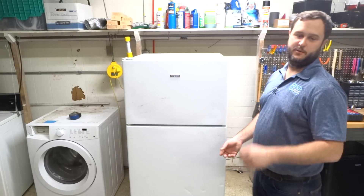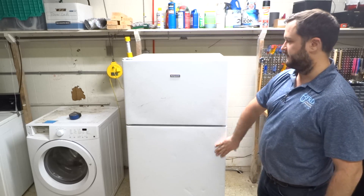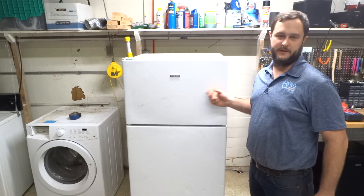Hi, this is Tim with Burt Appliance. Today we're looking at a top freezer, bottom fridge. This could be almost any top freezer, bottom fridge.